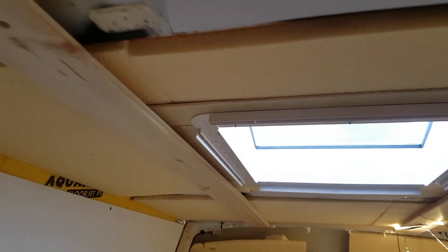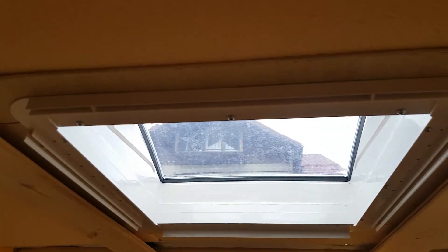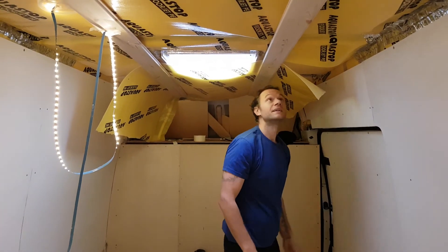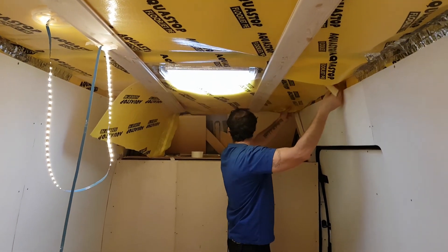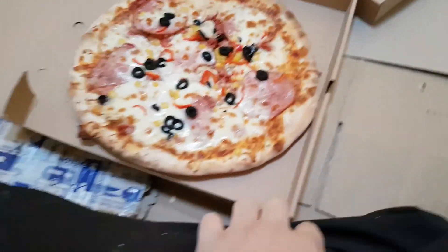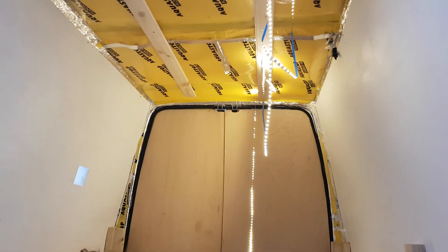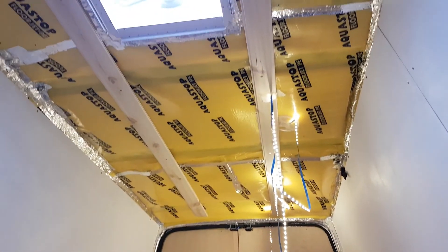It took us 16 minutes. But there's a lot of things to cut around here, especially here. I don't know what we're going to do here — I did not think that through. Just enough, baby. We almost have a vapour barrier. And it's another pizza day because we did a full work day. We're back in the van, finally working, and we finished the vapour barrier on the ceiling.